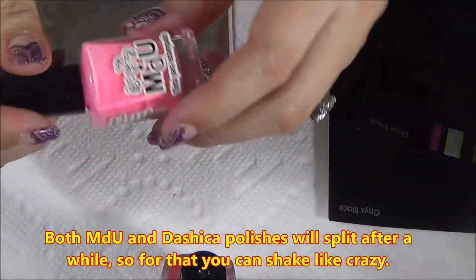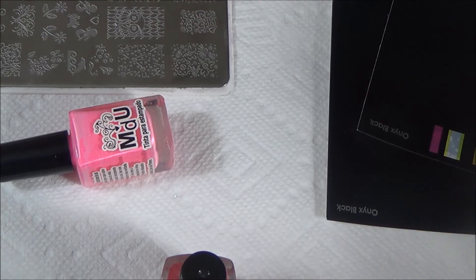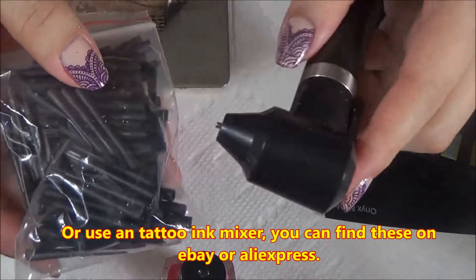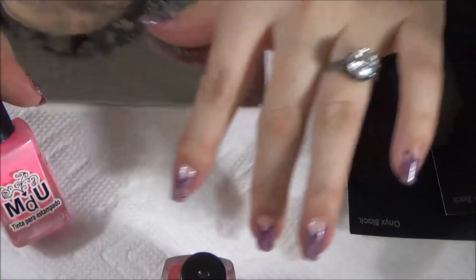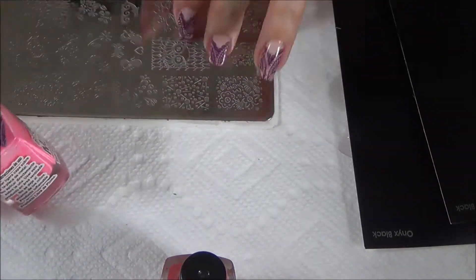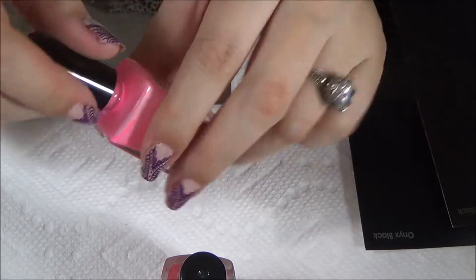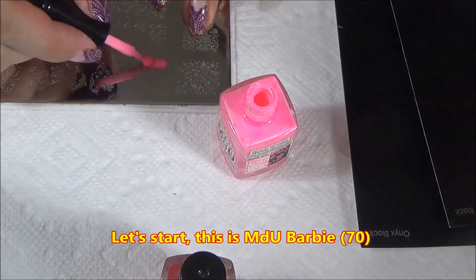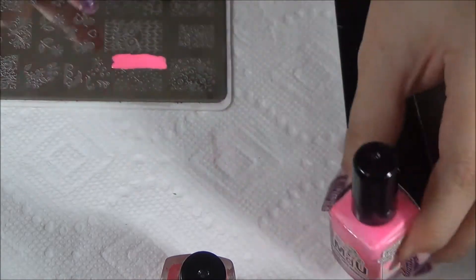Both MDU and Dashika polishes will split after a while, so you have to mix them by shaking or using a tattoo ink mixer. It's harder to mix the MDU polishes because they are thicker than the Dashika ones. I also added a big mixing ball to the MDU polishes to make mixing easier.